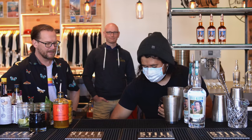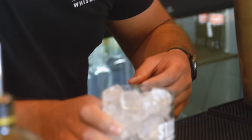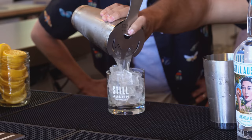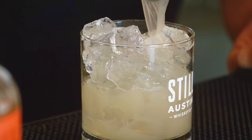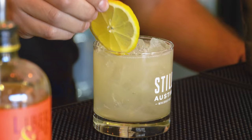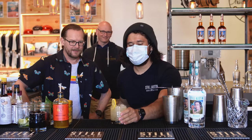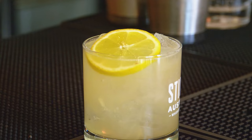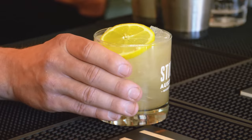We take our glass, add ice, then pour the shaken ingredients over the ice. That looks fantastic. We add a little lemon wheel like that and you've got your Bee's Knees. Let me fix the garnish — there you go.